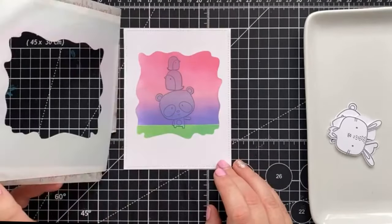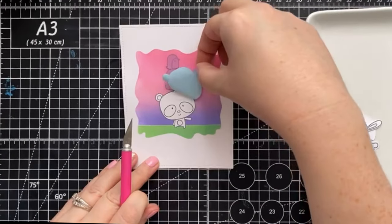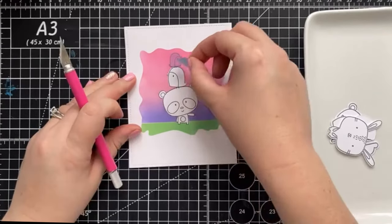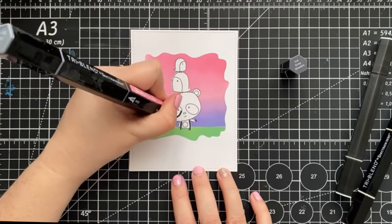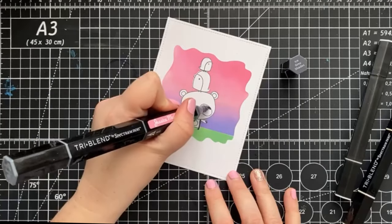And now I'm gently going to peel away the stencil and grab a craft knife to remove our memo tape. Today is full of fun reveals, and they came out perfectly. And now we're going to add some color. I reached for my Spectrum Noir tri-blend markers and we're going to start from the darkest color to the lightest color.